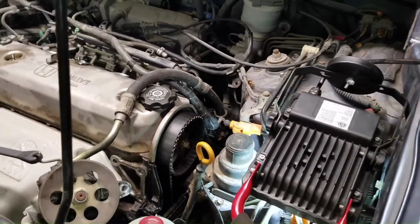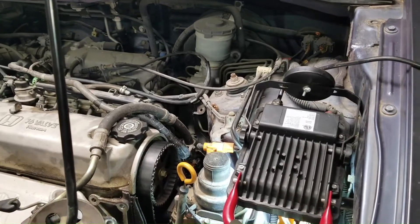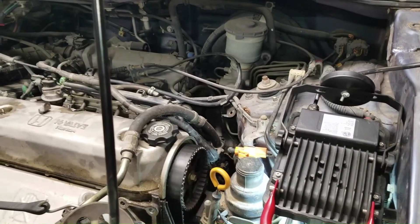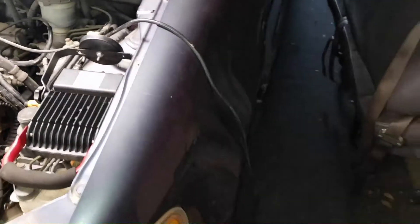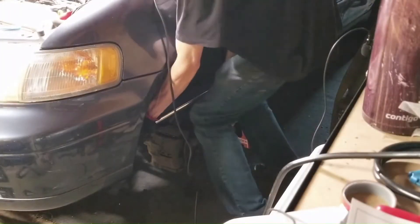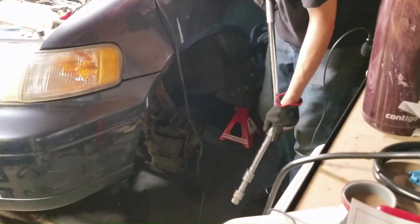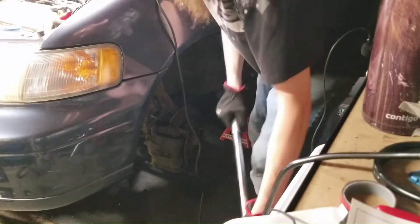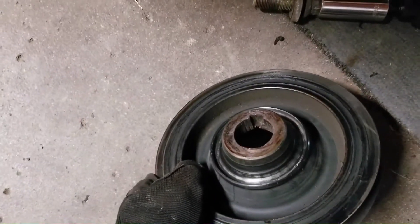Since the crankshaft timing mark is lined up with that line and the camshaft is lined up with that mark, the timing is good. There's probably no valve damage at all - I was a little worried about that too. Now I've got the correct crank pulley holding tool and got to take that hardcore bolt off. That honestly didn't deal with worse, so I'll take that as a win.